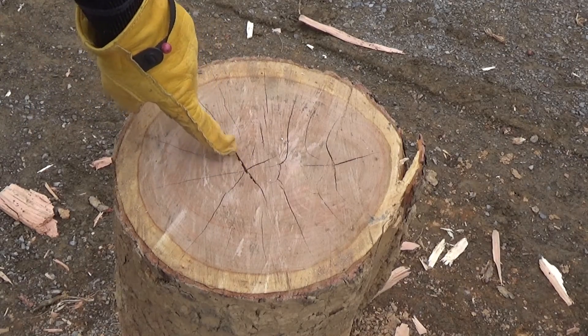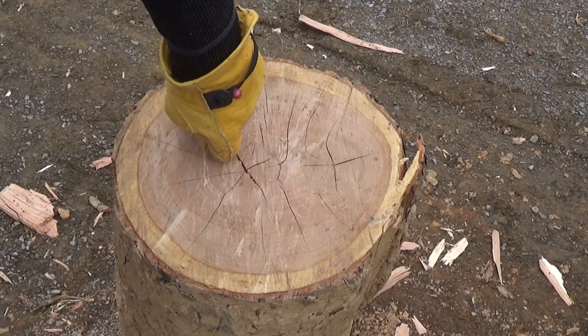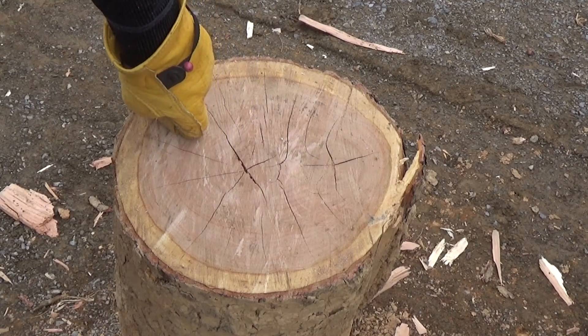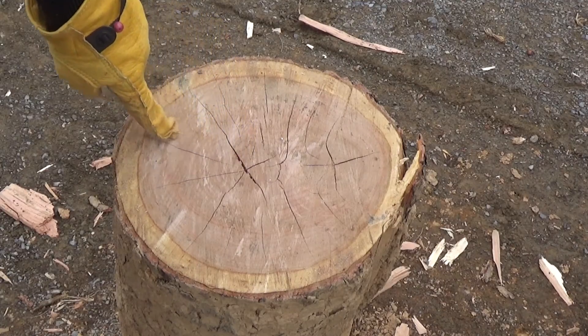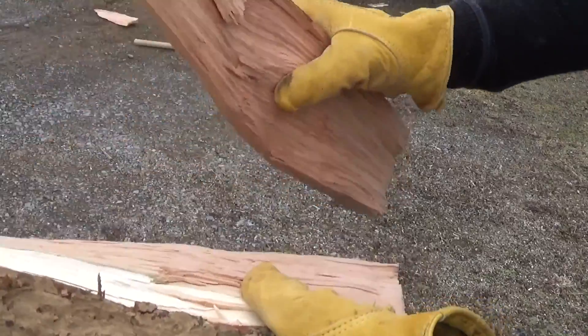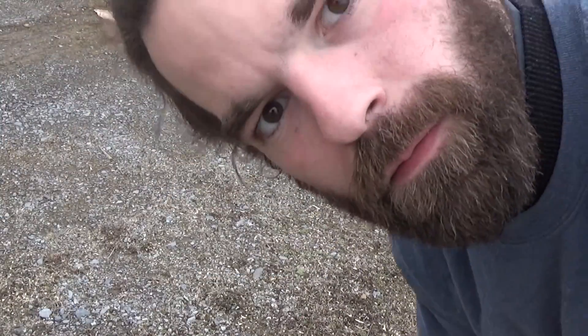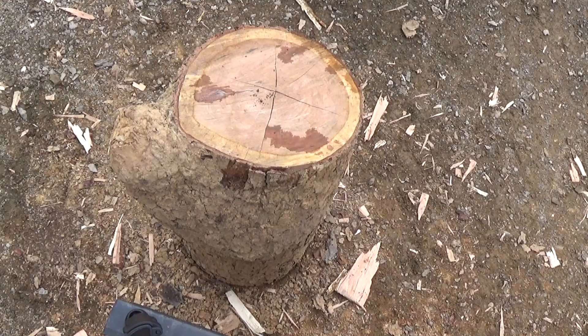So real quick — you see we have what are the markings of good seasoned cooking wood, or firewood, or whatever you want to use it for. That just means it's seasoned. We got these good cracks splitting down from the outside in. That's the sound of good seasoned firewood. X marks the spot on this piece — let's see if I can split it right down the center.